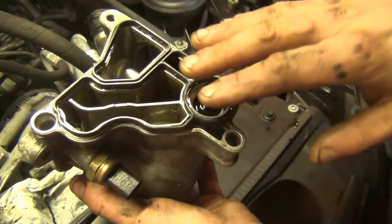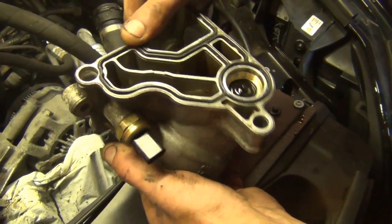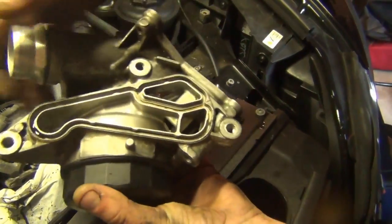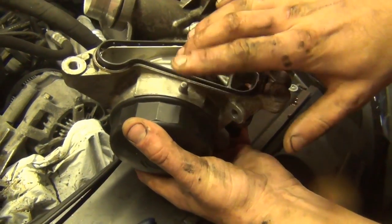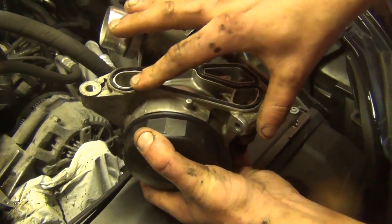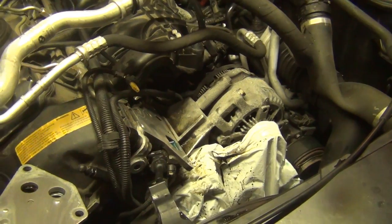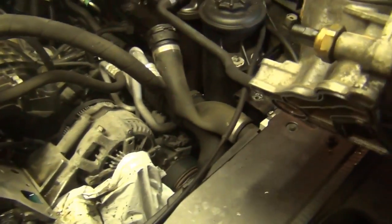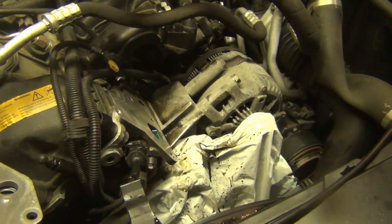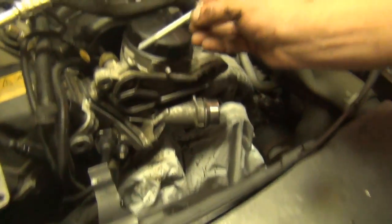You really can't install the gasket wrong — they have little locator nipples on the sides which provide pressure and hold the gasket in, so you don't have to use any RTV, any Star Tack, or any kind of spray. In fact, you shouldn't. Same thing with the cooler gasket and the main oil filter housing gasket — they just push in and walk into place. Make sure the electric connector is dry and clean.